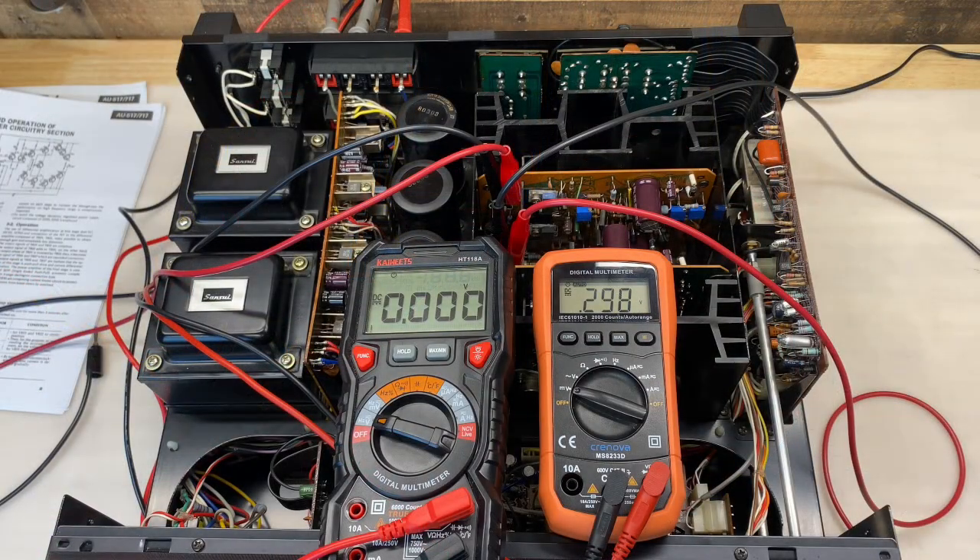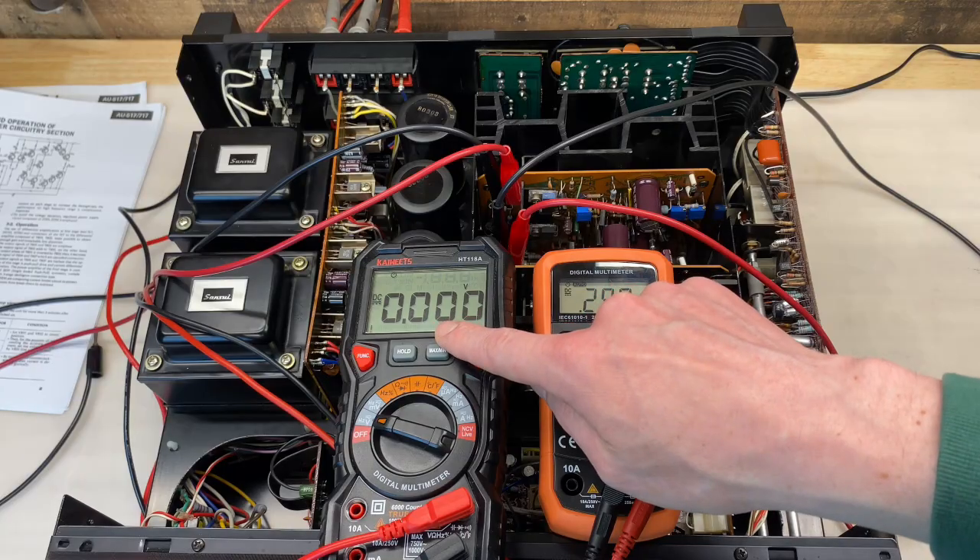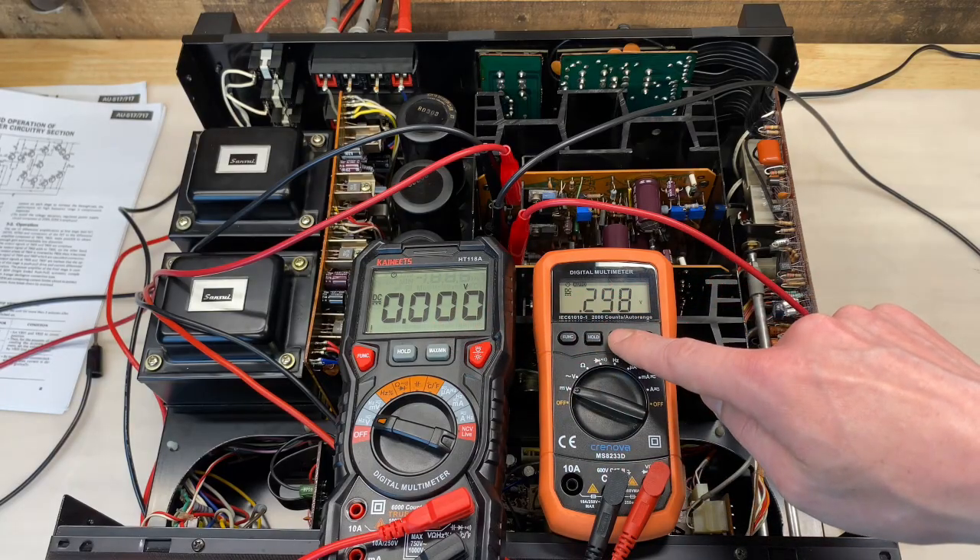The amplifier powered on just fine. I've had it on for at least 10 minutes now. It's time to make the adjustments for the DC offset and bias. I'll start with the DC offset. You can see I've already made the adjustment for one channel, and we need to make it for the other channel now.